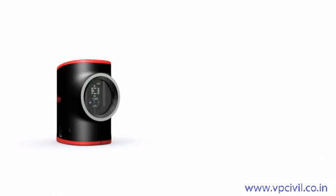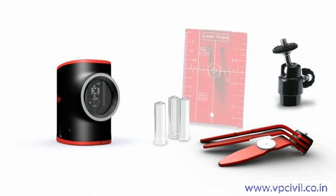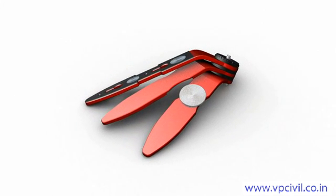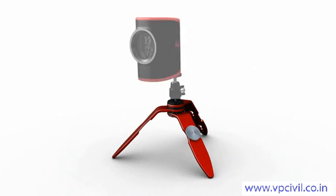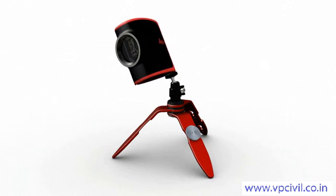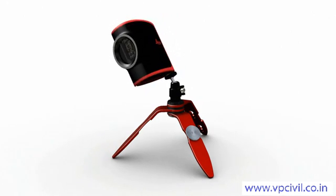Every Leica Lino L2 purchase comes with a comprehensive range of accessories: a magnetic multifunction adapter, ball adapter, target plate, batteries, and the Leica Lino L2 itself, all safely and conveniently packed in the pouch. The magnetic multifunction adapter offers a host of applications. The ball adapter can be screwed onto the magnetic multifunction adapter, enabling the Leica Lino L2 to be tilted and locked at any angle. Coupled with the lock function, laser lines can be projected in any position.